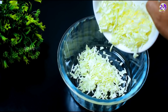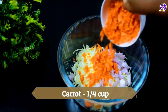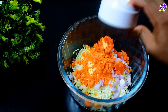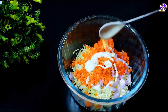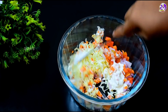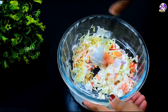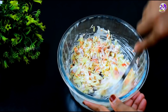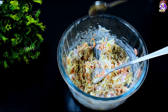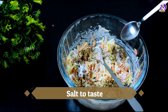1 cup of cabbage in a bowl. 1 cup of carrots in a bowl. 1 cup of mayonnaise in a bowl. The recipe is already in the description. Let's mix it in the bowl. 1 cup of cabbage in a bowl — I will mix it in a bowl.